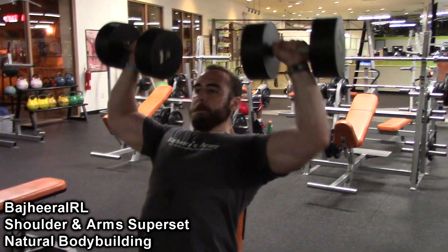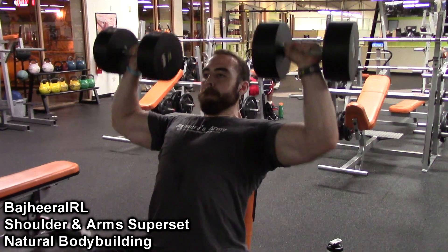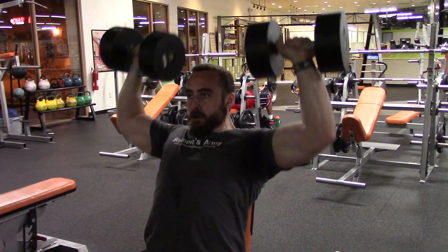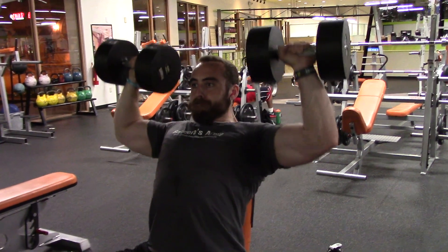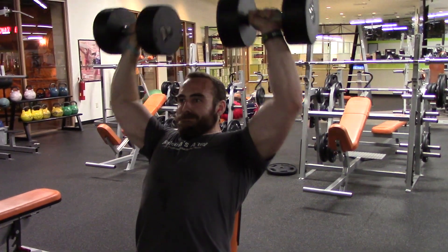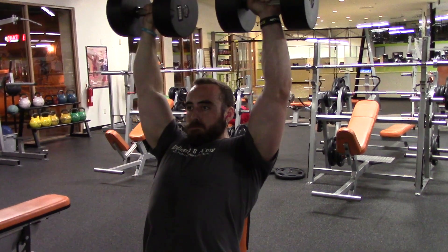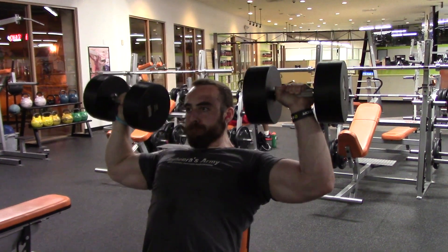Hey, what's up guys? Bajiri here. It is really late here, but I did want to make a quick video going over probably some of my favorite little supersets for shoulders and arms. Whenever I do my shoulder and arms workout, these exercises I'm going to show you right now are pretty much the staple and the backbone of my workout.